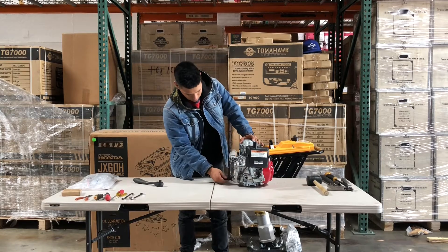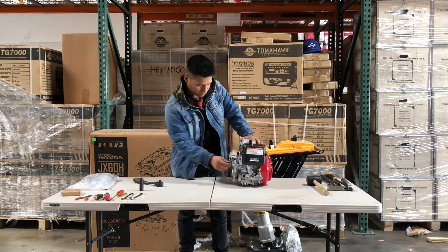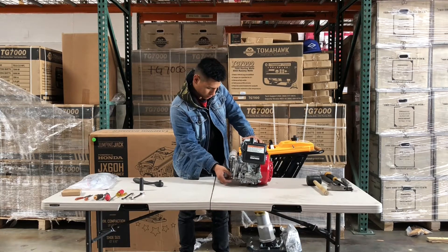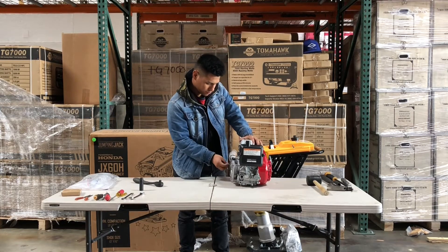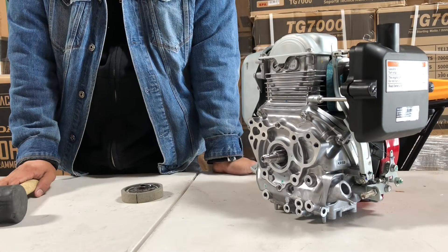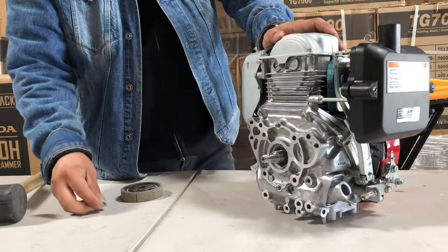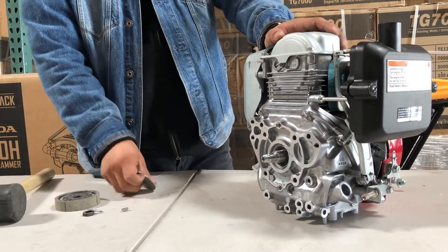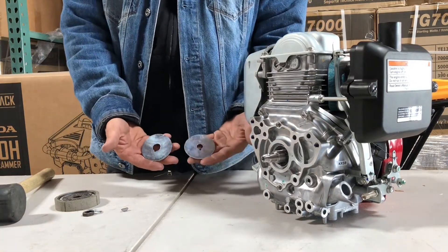Maybe in your case your rammer is not jumping. One of the things you should check, if the engine works and the rammer is not jumping, a lot of times it's the clutch. What happens is it might have broke or it kind of wore down and it's not engaging. The rammer clutch basically spins at a really high speed and then it engages and twists the gearbox of the engine, which then in turn makes the rammer jump.